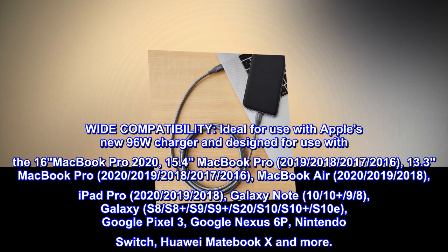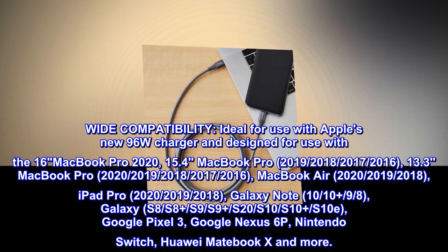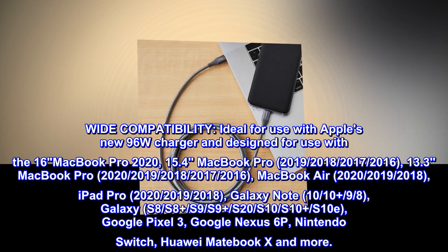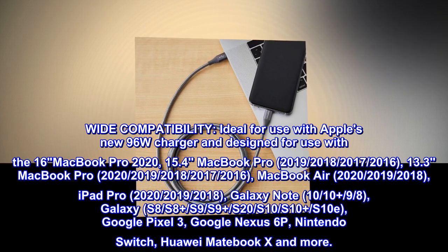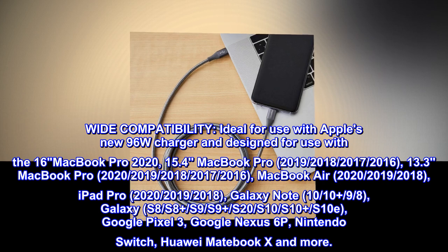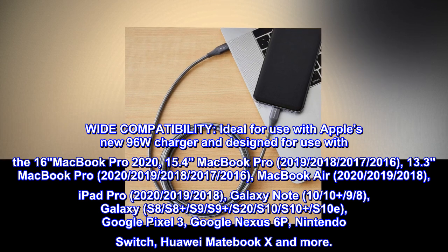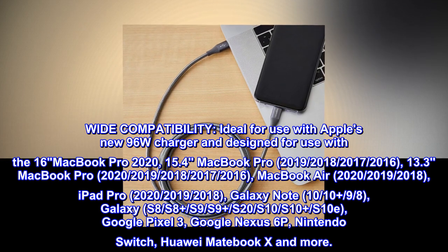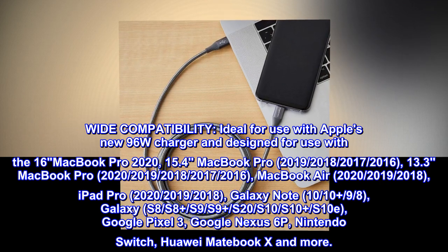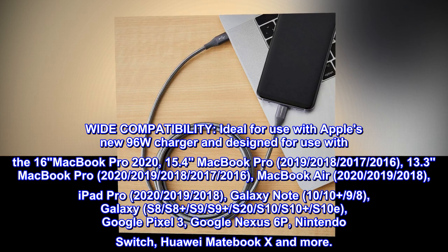Wide Compatibility. Ideal for use with Apple's new 96W Charger and designed for use with the 16-inch MacBook Pro 2020, 15.4 MacBook Pro 2019–2016, 13.3 MacBook Pro 2020–2016, MacBook Air 2020, 2019–2018, iPad Pro 2020, 2019–2018, Galaxy Note 10, 10+, 9, 8, Galaxy S8, S8+, S9, S9+, S20, S10, S10+, S10e, Google Pixel 3, Google Nexus 6P, Nintendo Switch, Huawei MateBook X, and more.